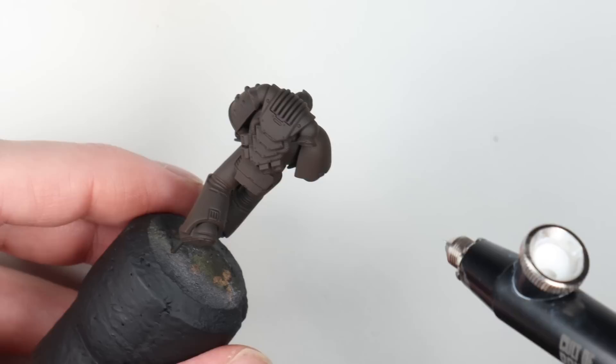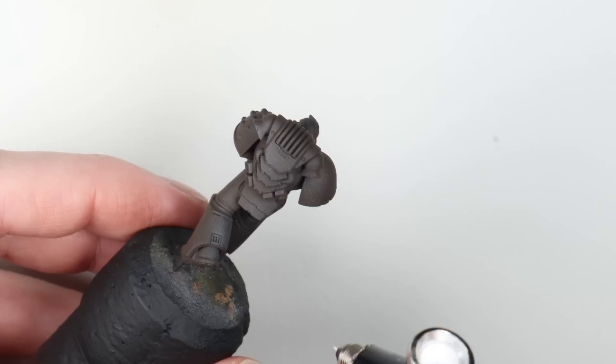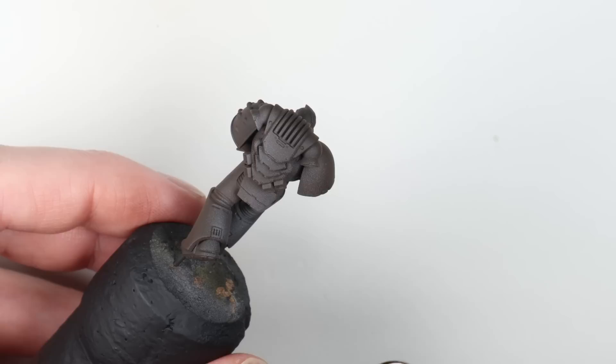I'm going to use Tamiya Flat White. This is one of my favorite paints for doing a pre-shade, and I've thinned this about four drops of Tamiya X20A thinner to paint — same pressure and airbrush. You need to use the Tamiya thinners when using Tamiya paints. One of the reasons I like Tamiya so much is that you can thin it down loads to get very translucent coats of paint, so you can build it up while maintaining control.